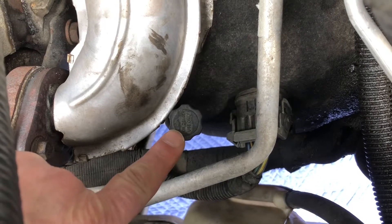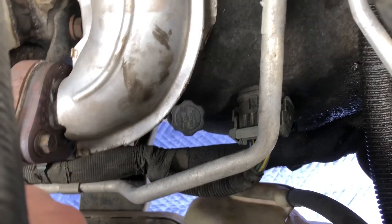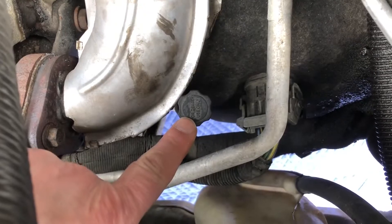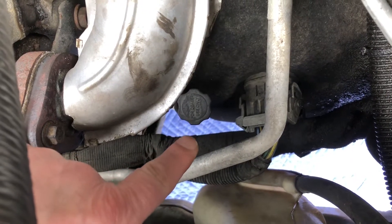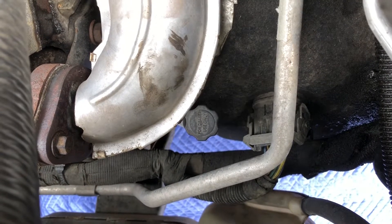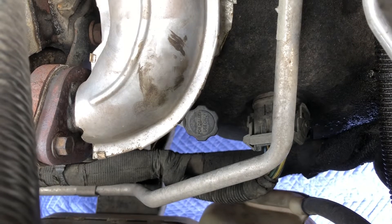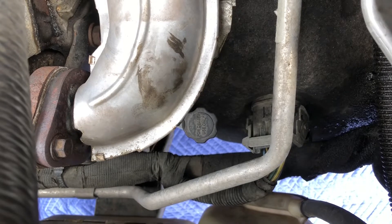This right here is where the dipstick goes, and I kind of already knew it was like this. They don't want you to change the transmission fluid in these anymore, and they don't even want you to check it. Once you open that thing up, it can get contaminated — and that's what leads to problems, people putting too much fluid in or not enough.